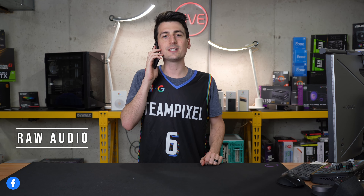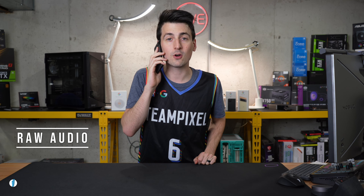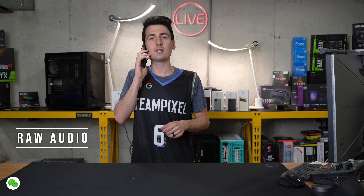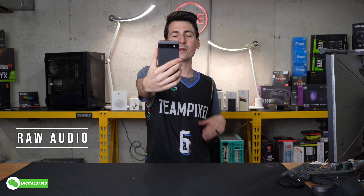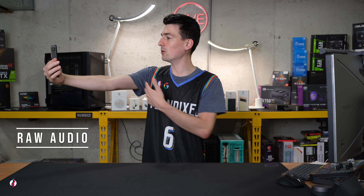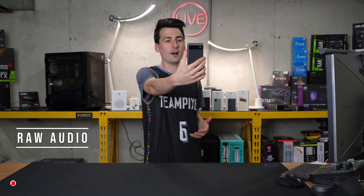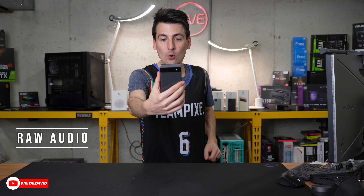Now you're listening to the raw mic audio from the Google Pixel 6a. This is how everything's going to sound if you want to make or take phone calls using the built-in microphone, or maybe record some audio with the built-in mic. I'm also going to hold it way out here about an arm's length away to give you a little bit more sample audio.